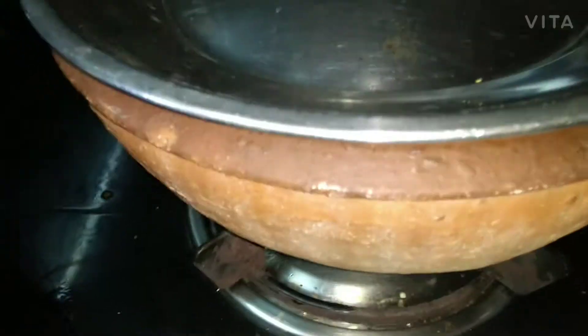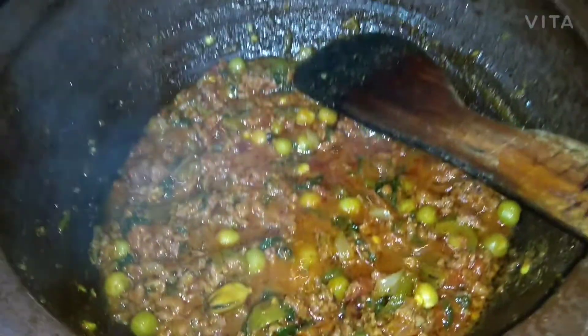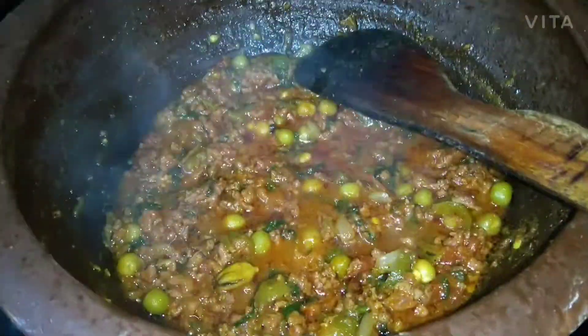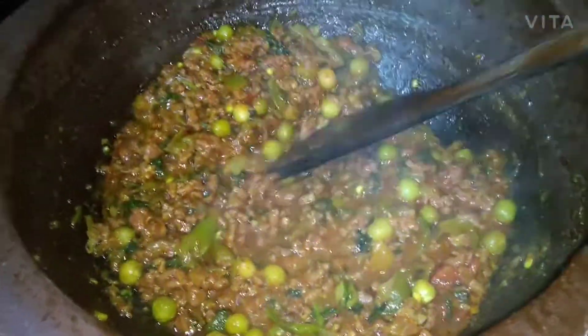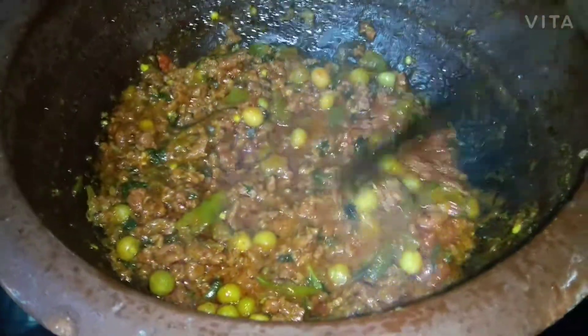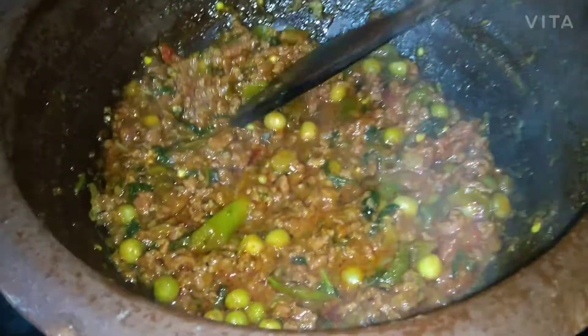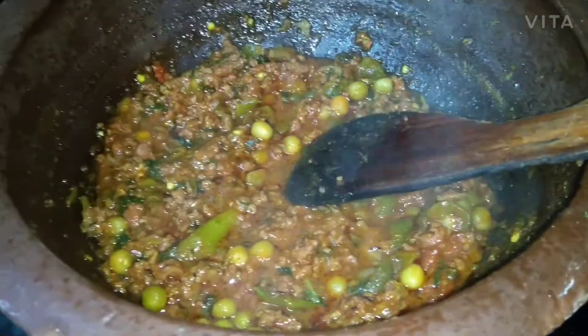Let it cook for 10 minutes. Finally, you can see it is nicely cooked. We did not add any water in this — the keema is done without water because we added tomatoes and all the veggies, so water is not required. Thank you for watching guys, bye!